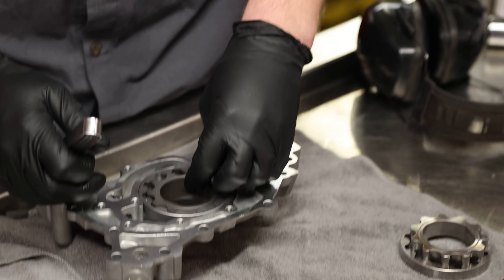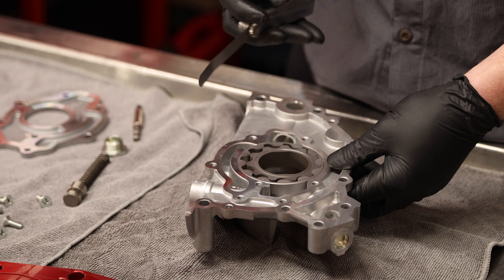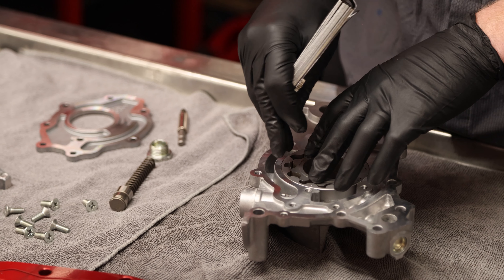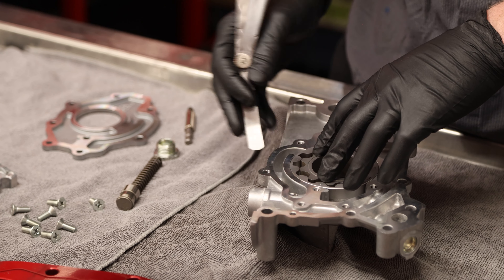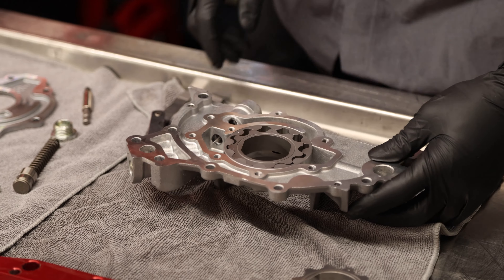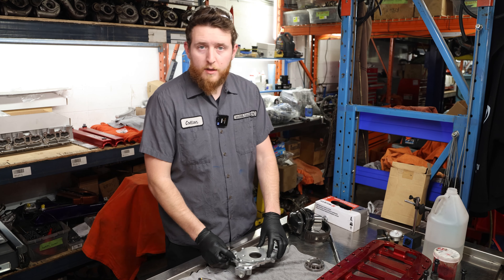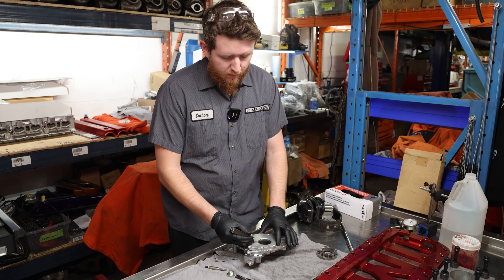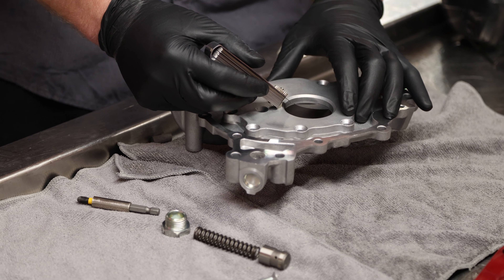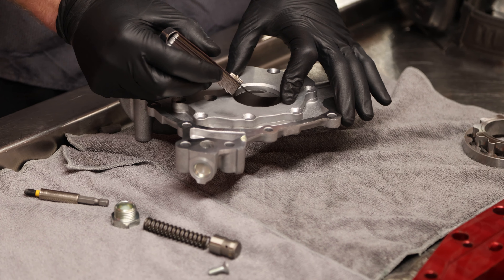Our next clearance is going to be the inner gear to outer gear, between the two teeth. For this one, the maximum clearance is 7.0 thou — so we're just going to pull out our 7 thou blade, make sure it doesn't fit in there, and we're going to be okay on that spec. The maximum clearance tolerance ensures you don't have too tight a clearance so when the gears grow into each other they don't bind. The next clearance we're checking is for the front or back cover. For the housing clearances, we're looking for a minimum of 2 thou. I have a 2.5 thou blade here, expecting to land right in the middle.